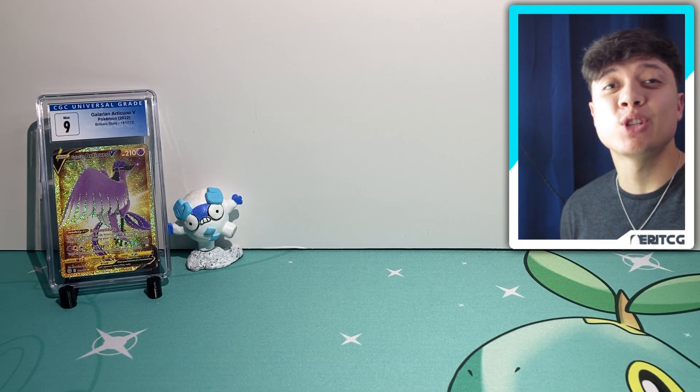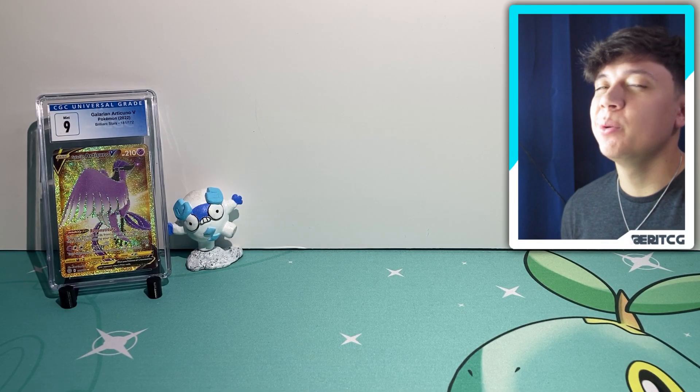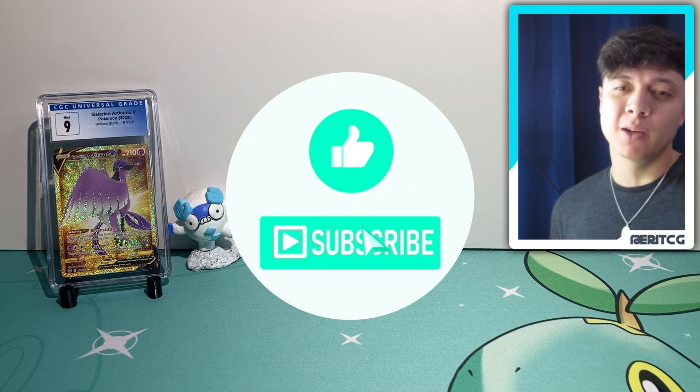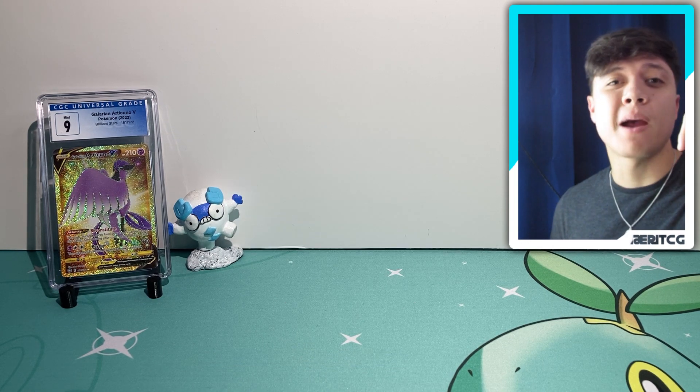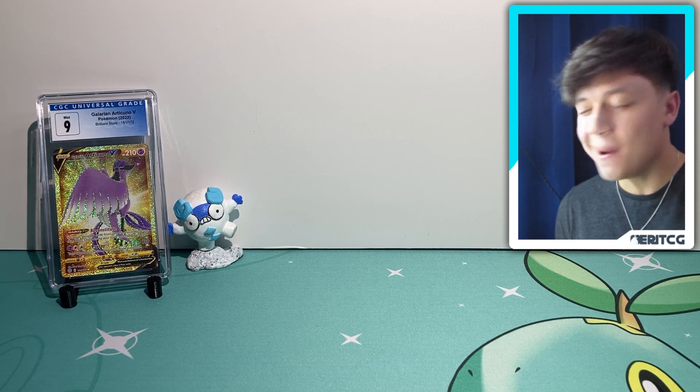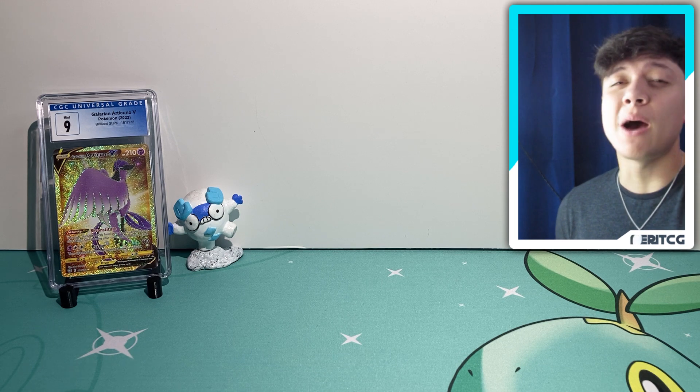What's up you guys? Thanks so much for checking out the channel again. Welcome back, and if you're new here make sure to leave a like on today's video if you enjoy what you see, and consider being a part of the journey and hit the subscribe button below. Now I hope you guys have had a super awesome holiday so far — a very Merry Christmas to you guys. Hopefully you got what you were looking for.